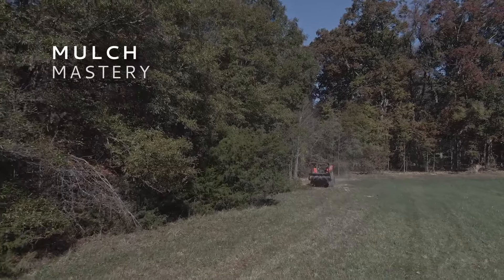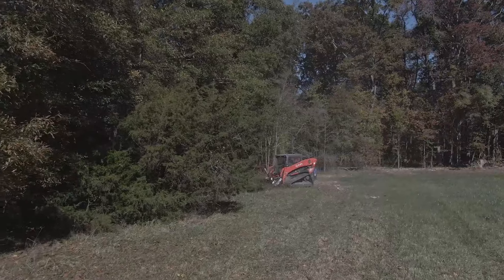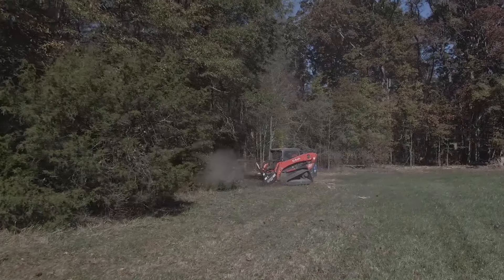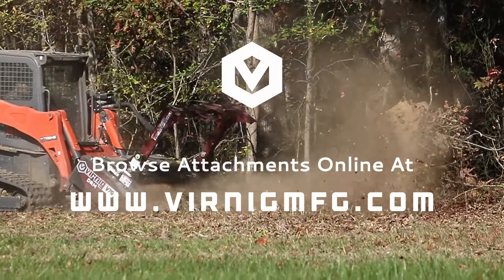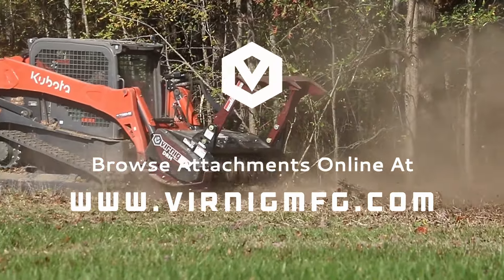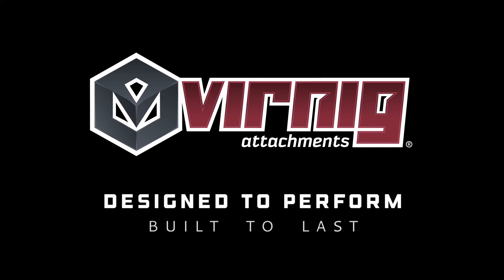Take your mulching operations to new heights and experience unrivaled performance and productivity with the Wernig V70 drum mulcher. Contact Wernig today and elevate your mulching game with the V70 drum mulcher. If you have a question, please post in the comments below and smash the subscribe button for future Wernig content updates.